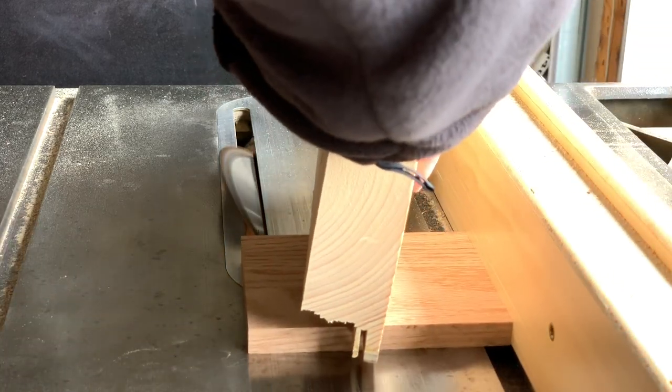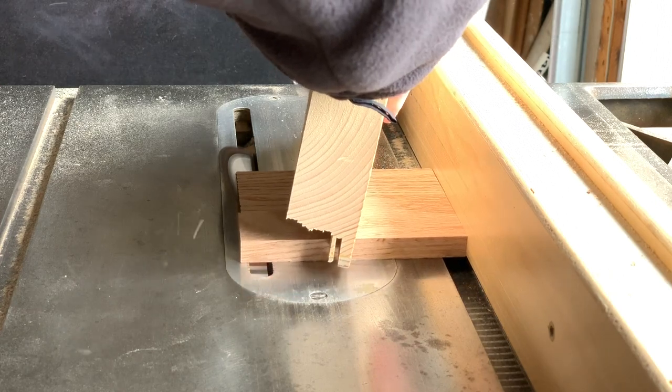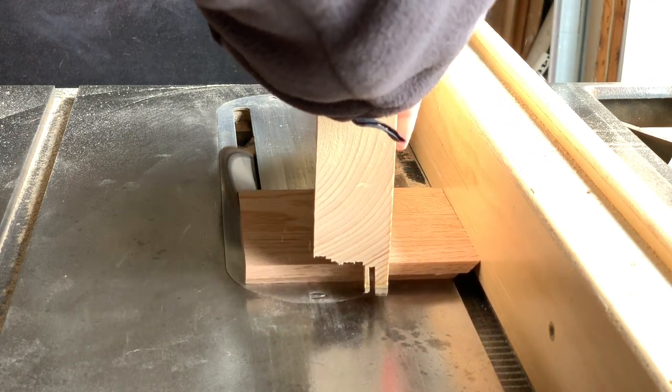I tipped the blade to 45 degrees, then set the rip fence into position hoping to cut the miter without shortening the sides. My eyeballing got me close, but I did end up shortening the sides a tiny bit after all. As long as each opposing side had a matching length, I was happy.